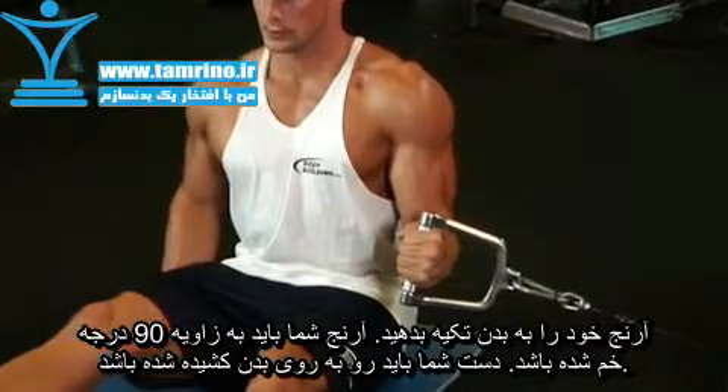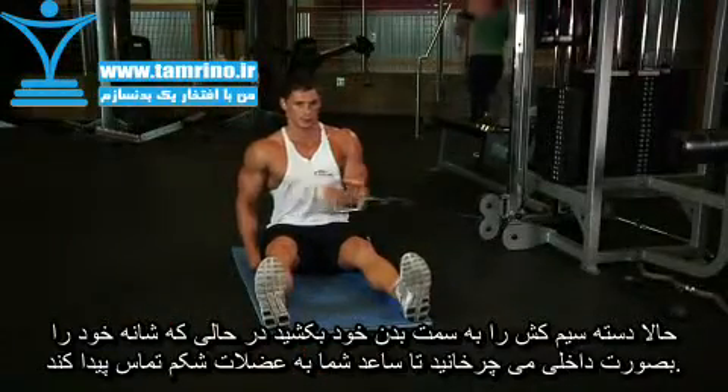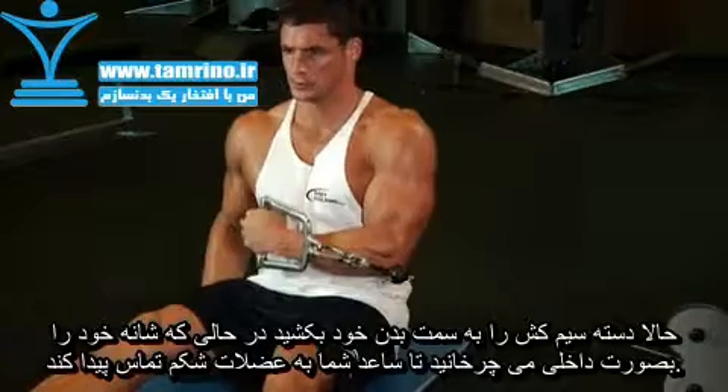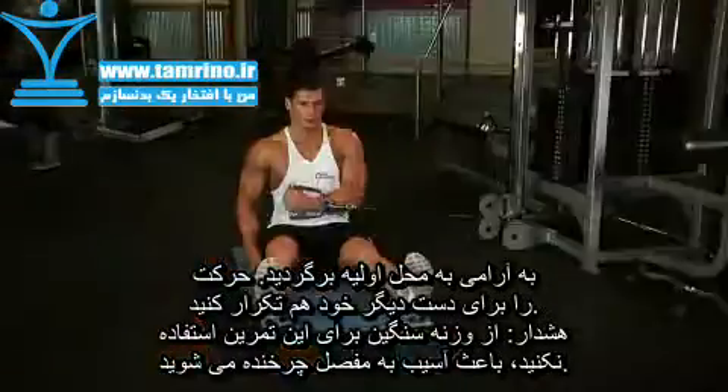Now pull the single hand cable attachment toward your body by internally rotating your shoulder until your forearm is across your abs. You're creating an imaginary semicircle, and your forearm should be perpendicular to your torso at all times.